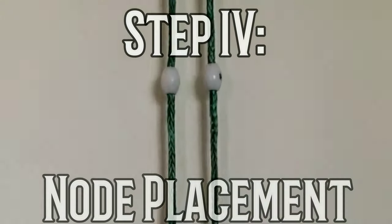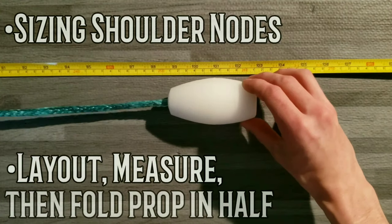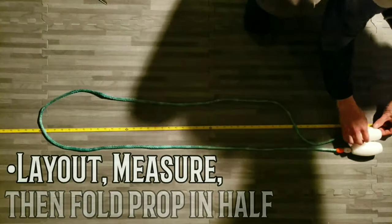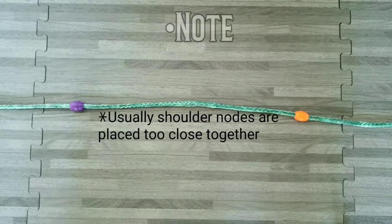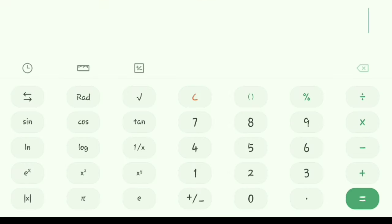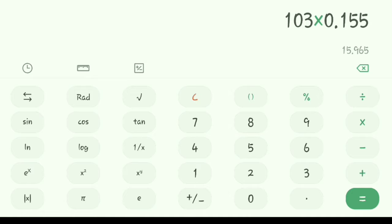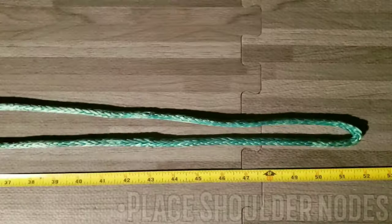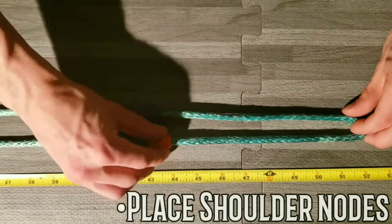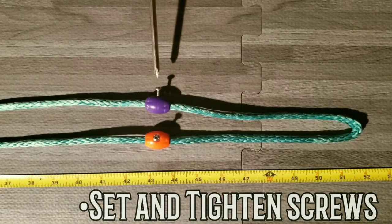So where exactly do these nodes go? First, size your shoulder nodes by measuring your newly sized hammer, then folding the prop in half. Shoulder nodes are usually placed too close together. To calculate your bridge, multiply prop length by 0.155. Since we've folded the prop in half, divide by 2 and round your answer. Place your nodes the previously calculated distance away from the fold of the hammer, then set and tighten your screws.